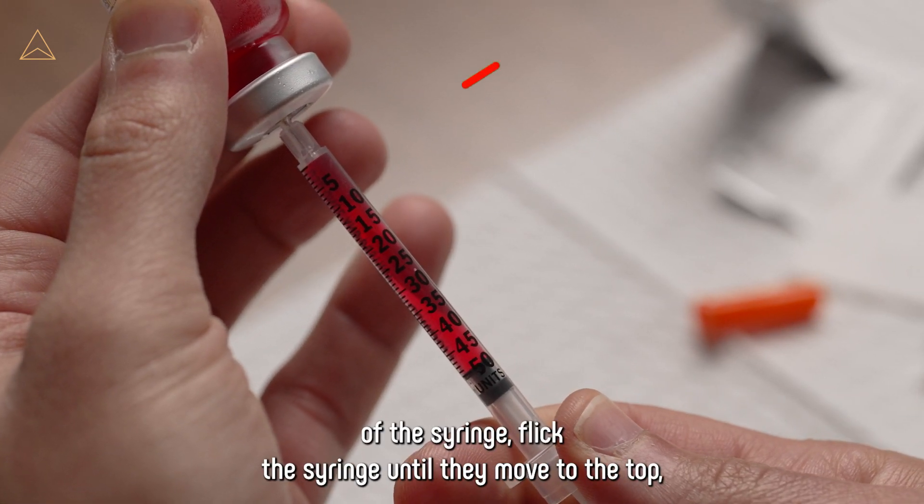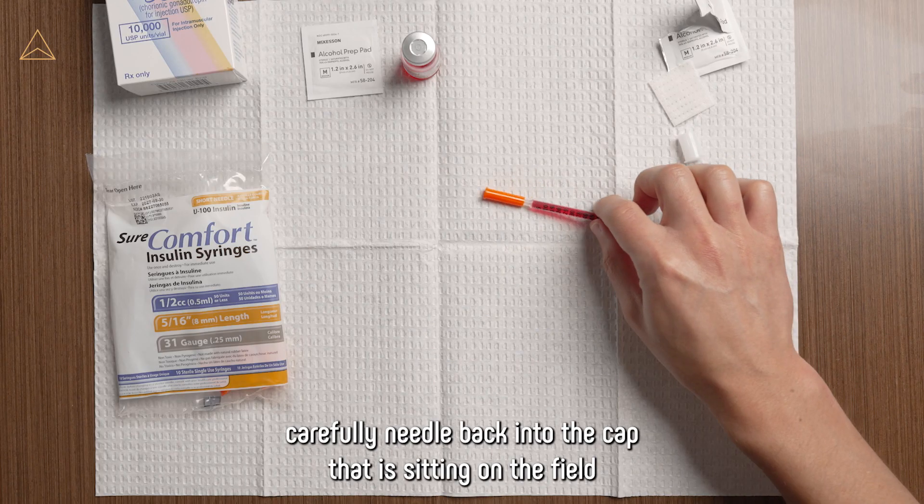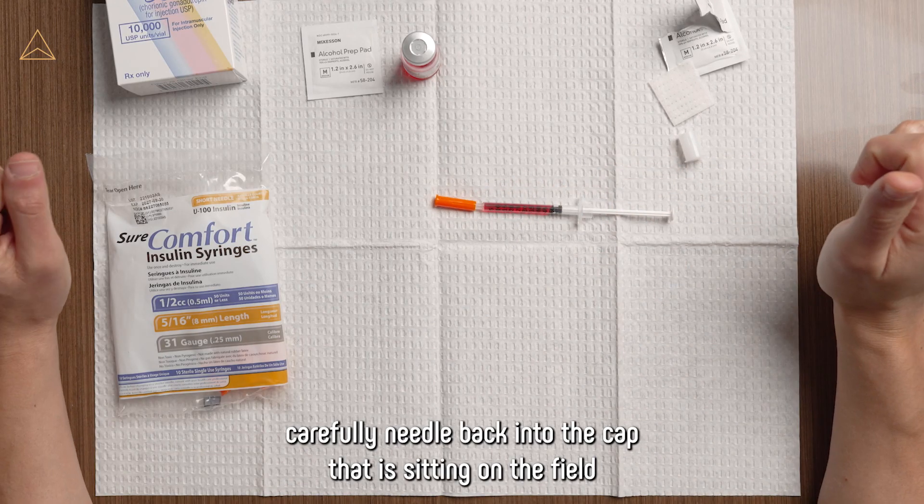If the bubbles are not at the top of the syringe, flick the syringe until they move to the top. Carefully replace the needle back into the cap that is sitting on the field.